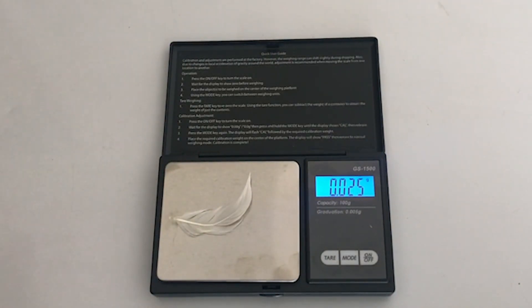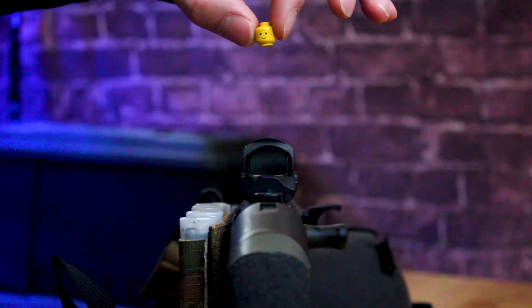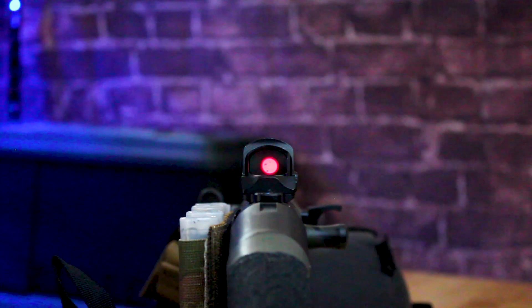Which ones will turn on the red dot sight? Let's find out. Here we go — I've got the Lego head. Place your bets. And there you go, it turns right on.